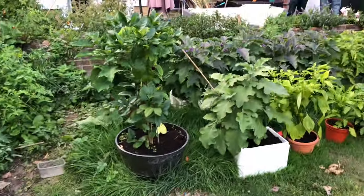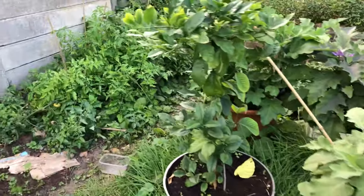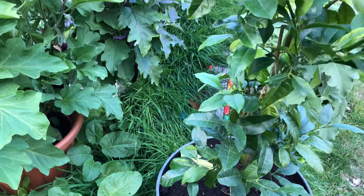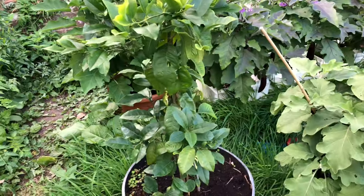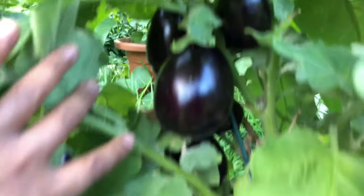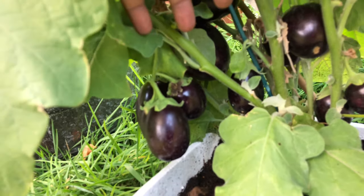Going back closer to the house, he's got rows of plants in pots. This is a citrus plant of some kind — it's grown on, so maybe this is one they'll have to see if anything grows next year. And in this pot here — look at this — lots of aubergines. They've actually harvested lots of aubergines already because they do have quite a lot.